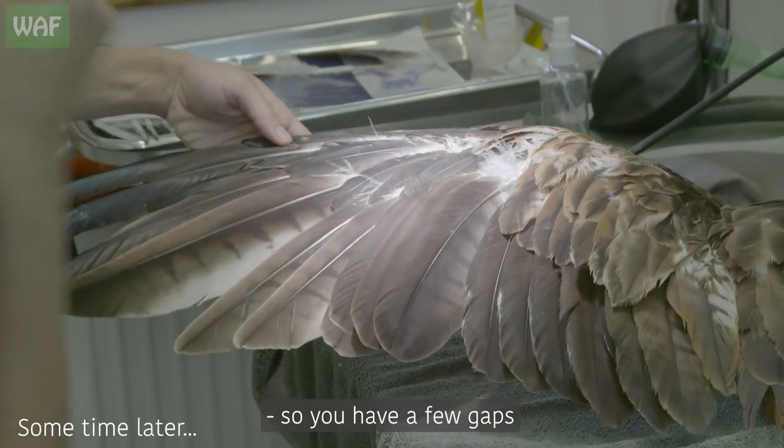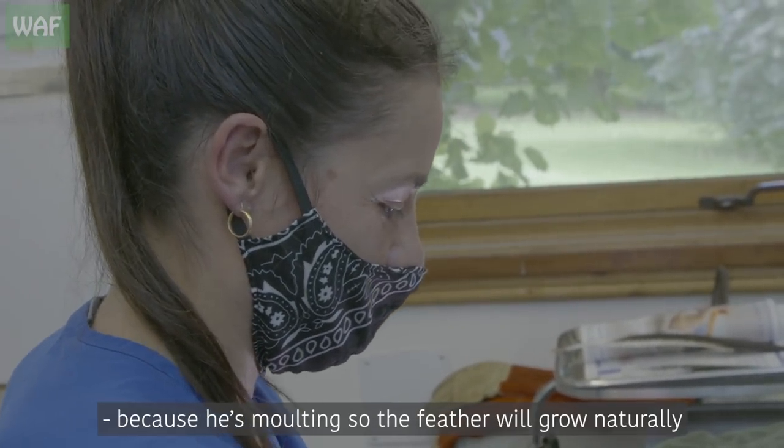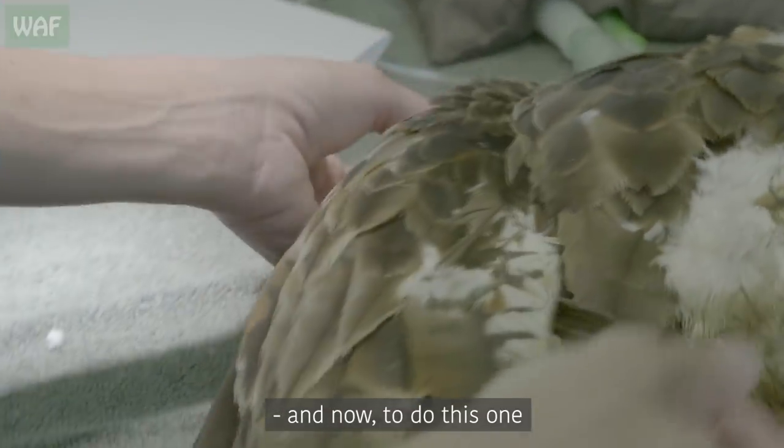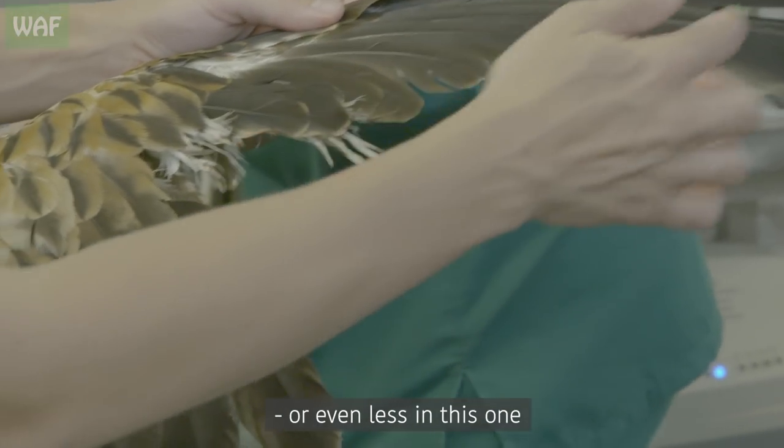This bird is molting, so you have a few gaps. But I didn't remove the feather, obviously, because he's molting — the feather will grow naturally. So that's one wing done. And now to do this one. I think it's more or less the same, or even a few less on this wing.